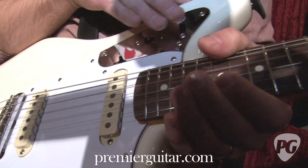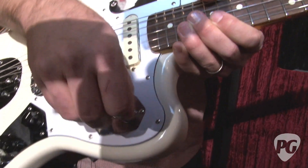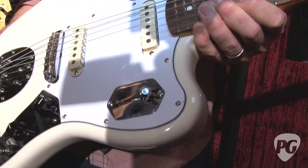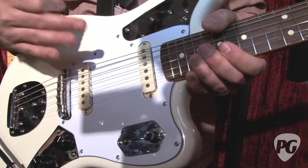You can see that the wheels and stuff are gone, and it's just two bright switches. He also put a four-way blade switch, which just does some series and parallel stuff. So basically, he kind of simplified it in a lot of ways and just made it really useful.